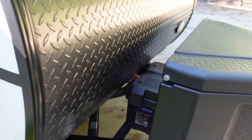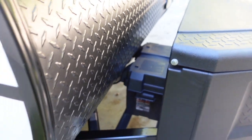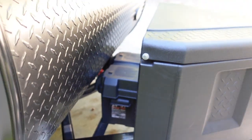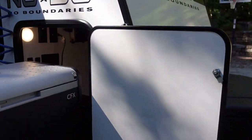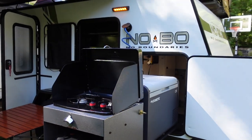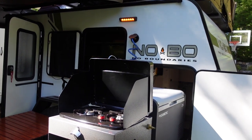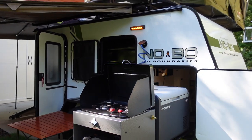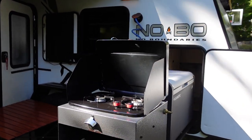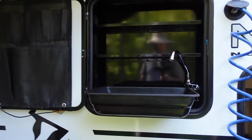Directly behind the storage box is a 100-amp-hour lithium battery from Battle Born — a total game changer when you're off the grid compared to the cheap lead-acid batteries dealers typically include. With lead-acid you're not supposed to discharge past 50% or it kills the battery's life, but with lithium you can go all the way to zero, giving you full access to all 100 amp-hours. Most of the time you can get two to five days off the grid without recharging, depending on your usage.